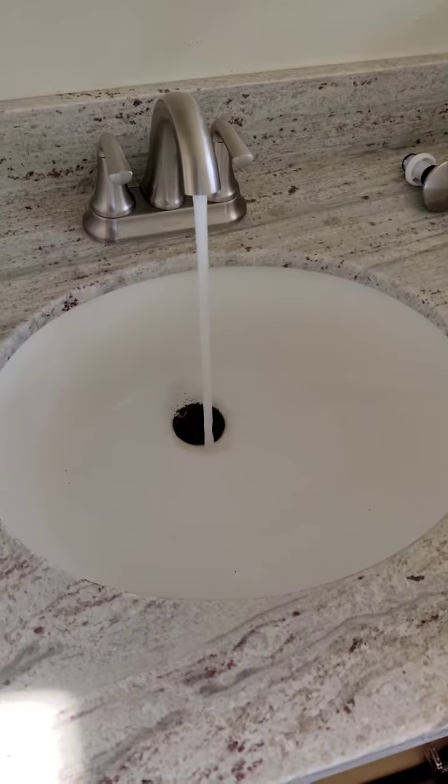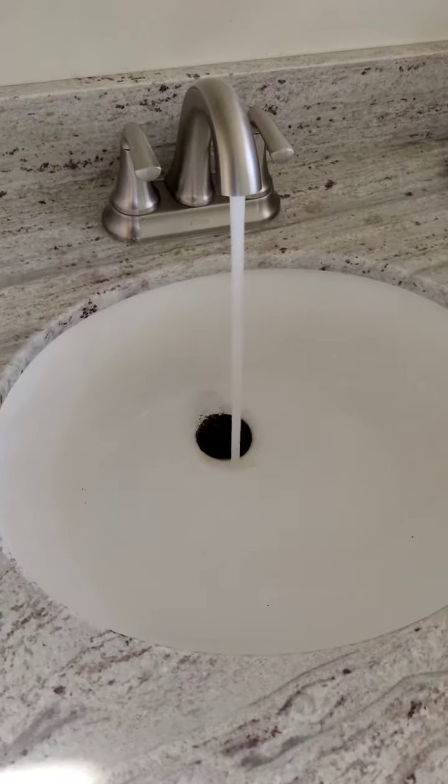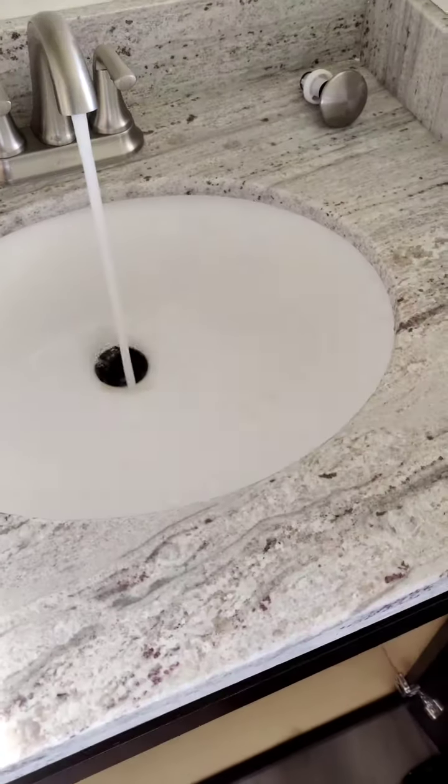All right, this is the drain at Wilshire. It's draining correctly now — I snaked it several times.